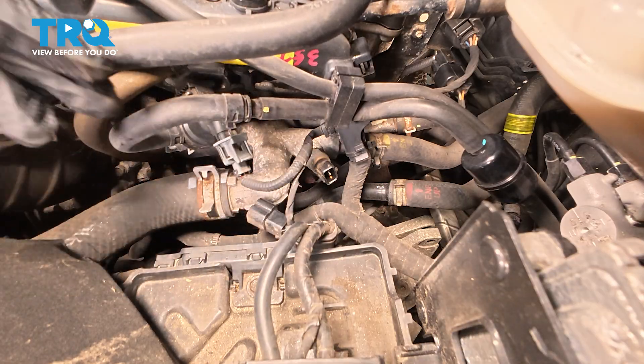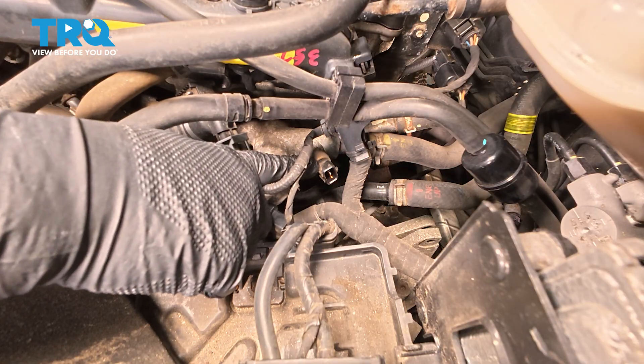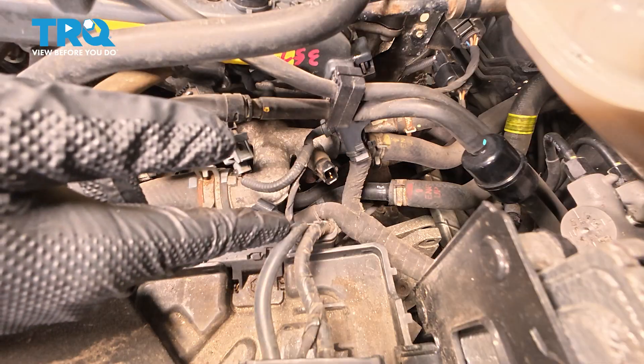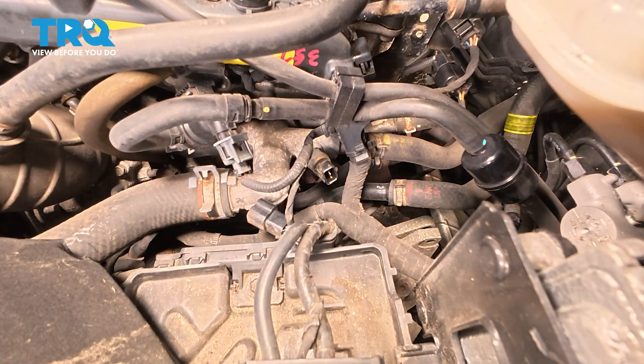There we have it. Now we went ahead and put a catch can underneath, because we are going to lose some coolant from this port when we remove the sensor, so we have a bucket underneath. The other option is to drain the coolant from the engine, though that's a much larger project than simply popping this out and installing the new sensor.